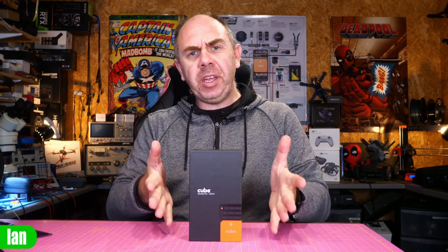Hello there and welcome back to the channel. Today we are going to be talking about the new Cube Orange Plus.